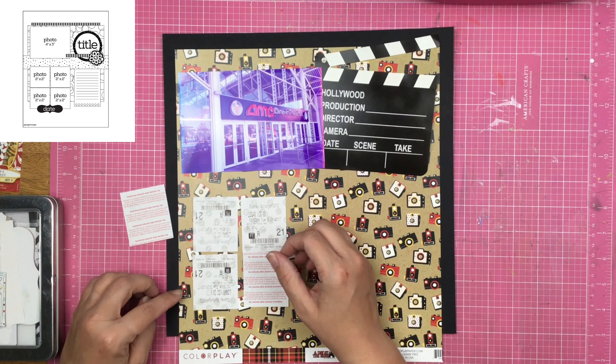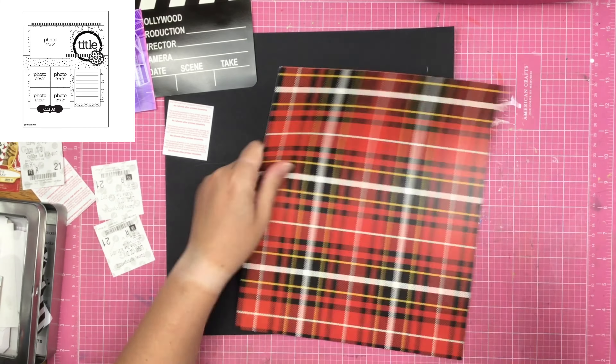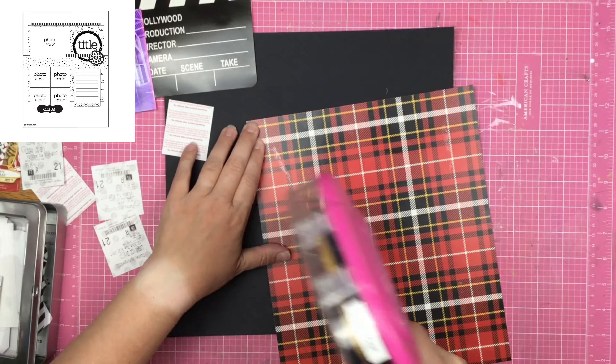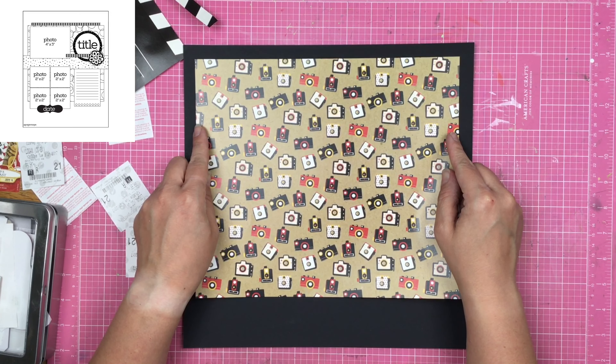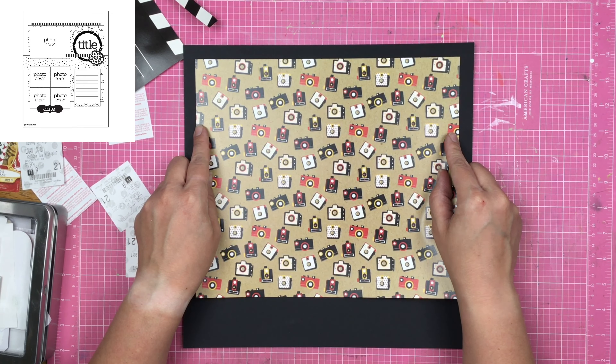All right, guys. So I am just going to go ahead and figure out where I want things to go. The sketch has this round element for where the title is, but honestly I'm not using that round element. I'm going to go ahead and use this die cut from Paper House.